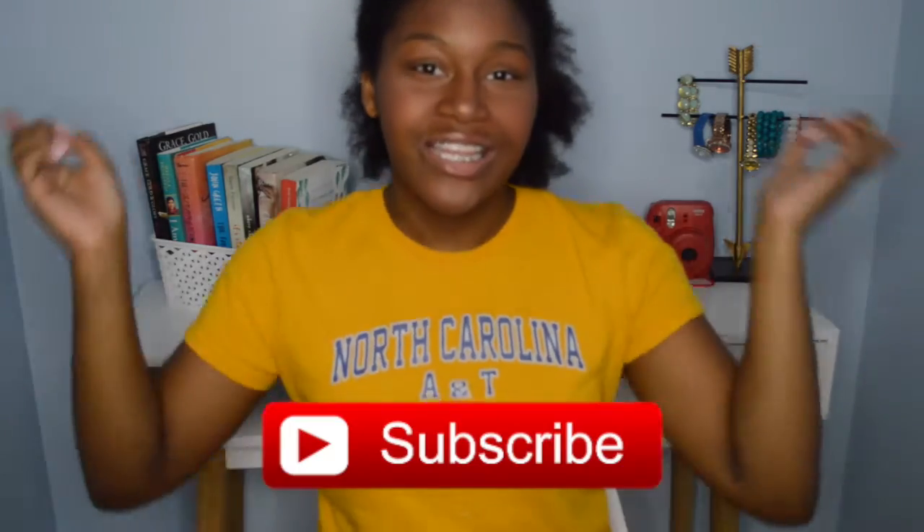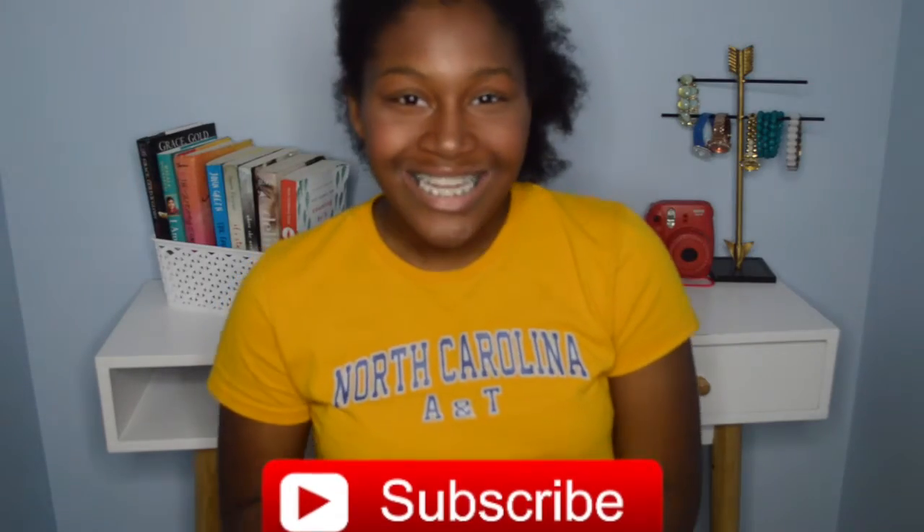Hello everybody, it's Sophie and welcome back to my channel, or welcome to my channel if you are new here. Don't forget to click that subscribe button. In today's video I'm going to be showing you guys how to make the most delicious spring drinks that you've ever tasted, so I definitely had to share them with you guys. I don't want to go too long into this intro so let's just go ahead and get straight into the video.